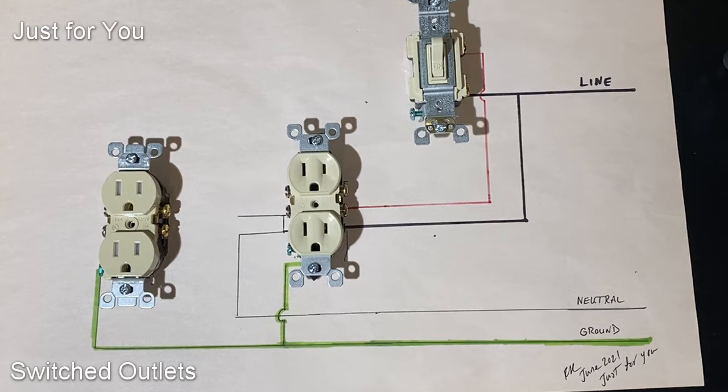...if they're installed incorrectly, they'll give you some trouble. Later on in this video you'll see how I used some troubleshooting techniques to identify a switched outlet that was installed incorrectly, and it was causing problems with the other outlets in the circuit.